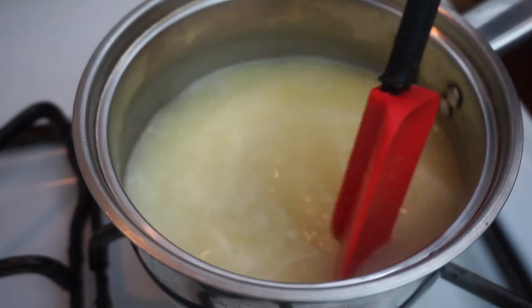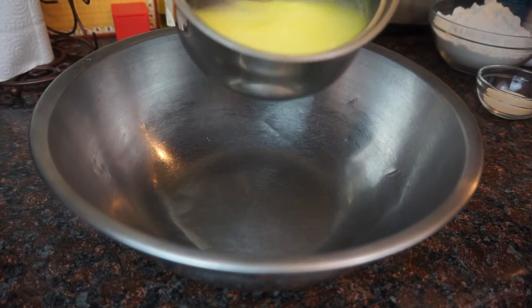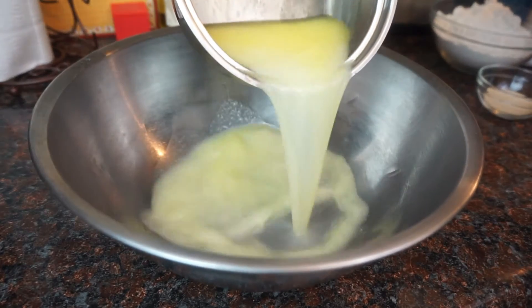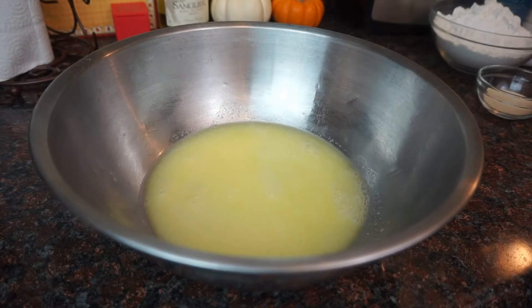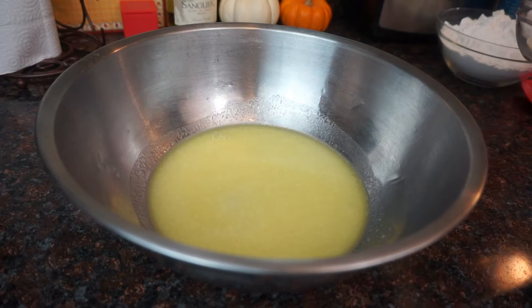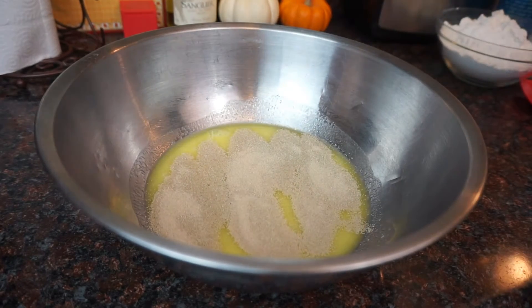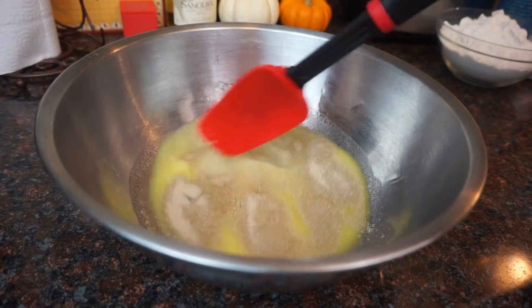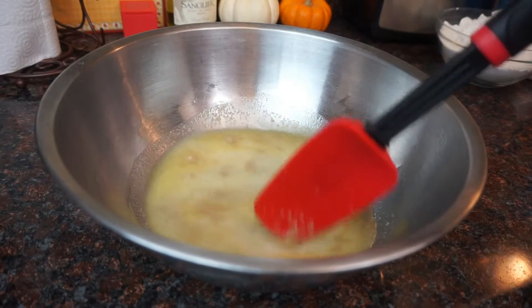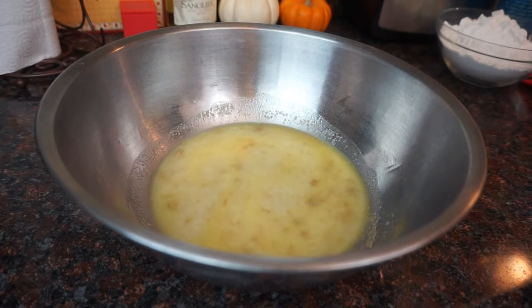Because then you're just going to kill the yeast — you want this to be warm. Next, pour it into a big bowl. You can see a little bit of steam, so I let it sit for a few minutes until it was warm; you want to be able to touch it. Then take your yeast and add it to the bowl. You're not going to mix it in really well — just make sure it's nice and wet and all the yeast is covered — and let it sit for about 10 minutes.